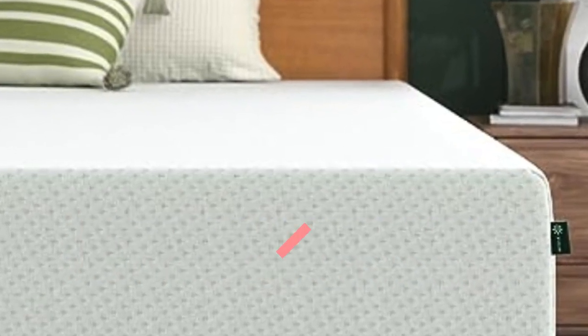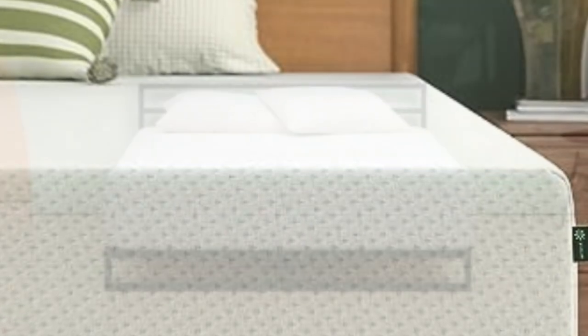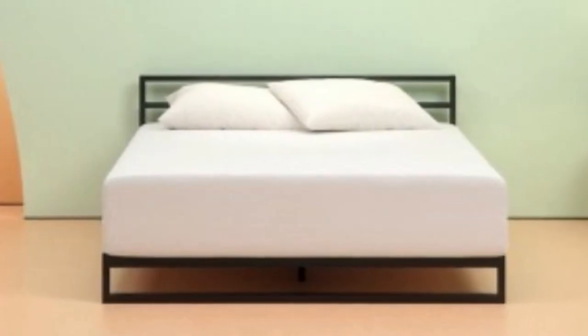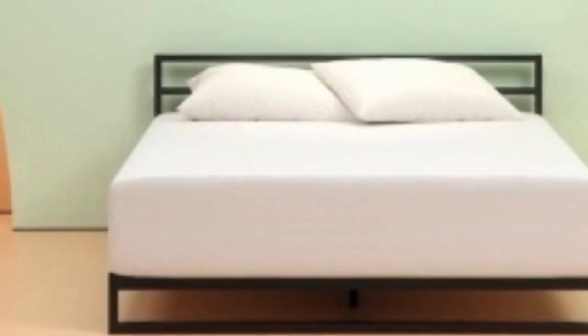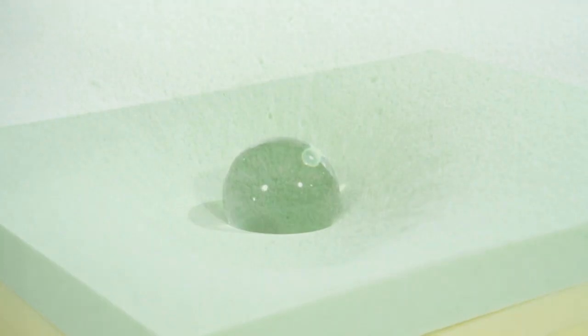In addition to firmness and feel, people who sleep with a partner at night should also consider how the Zynos Mattress stacks up for couples. To measure this, we took a look at three key criteria: motion isolation, edge support, and temperature regulation.